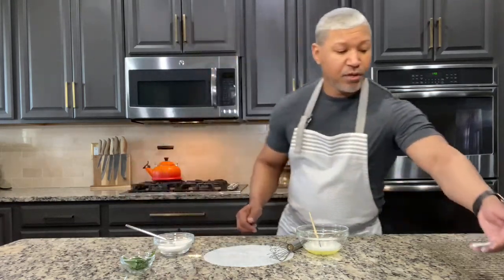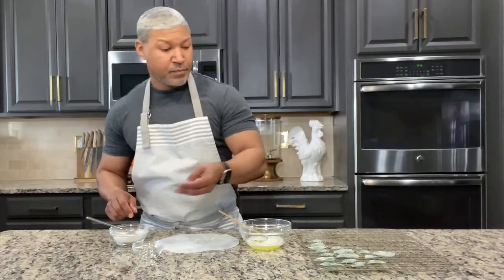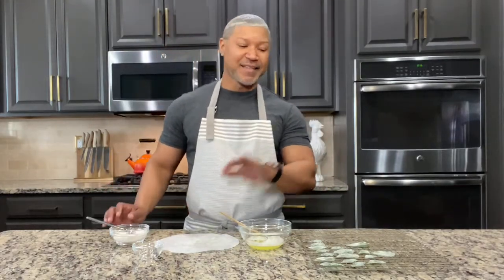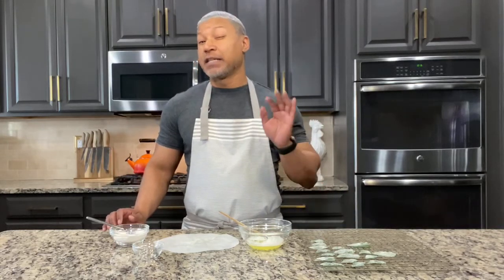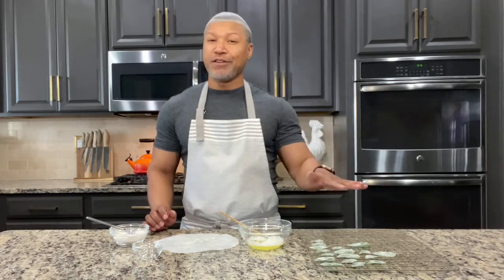Once it's done, just put it on a rack to dry. That's our last mint leaf. I'm going to clean up and then we're going to let these mint leaves rest on this rack for at least three hours. You want to let that sugar and the egg white really crystallize — it should create a firmer, almost crunchy mint leaf. So we're going to leave these for three hours and come back a little bit later.